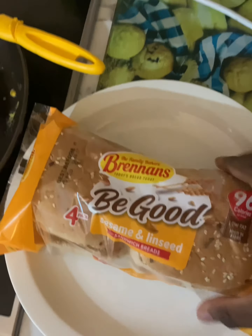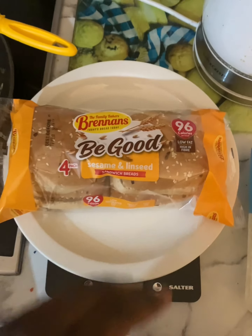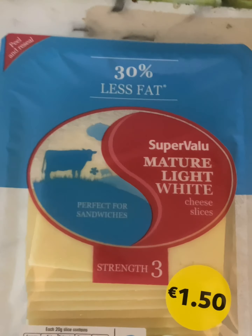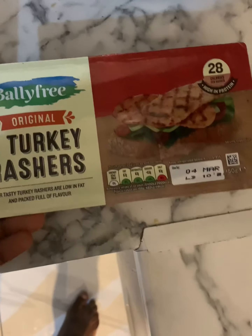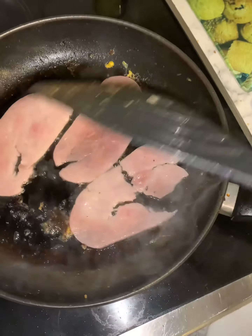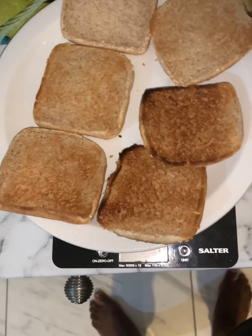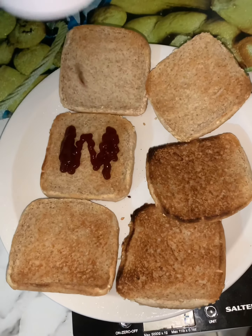Moving on to lunch, you'll need some low-calorie buns — got these in Super Value for around 150. You'll need some low-fat cheese, then some lettuce, then some turkey rashers, and finally some chicken slices. Start off by frying your turkey rashers, then maybe toast your buns if you're feeling it, then add whatever sauce you want. I'm going with barbecue sauce, because it's elite.